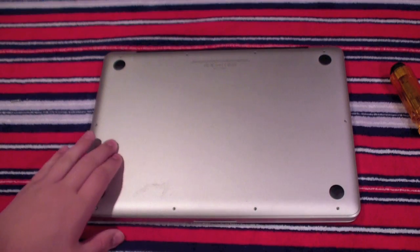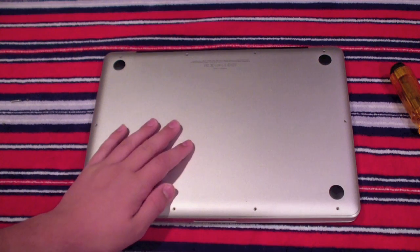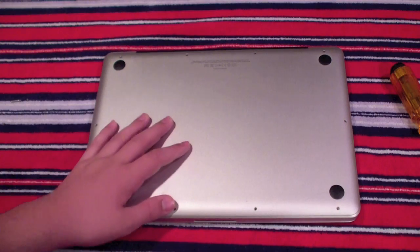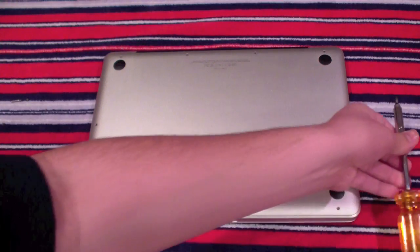Once you have all the screws out, you don't want to touch something metallic such as the case to make sure you don't have any friction or electricity going through you. Because if you touch something important like the motherboard, you could damage or basically break your MacBook Pro, which makes it useless. So just touch the metal to make sure you lose all conductivity.